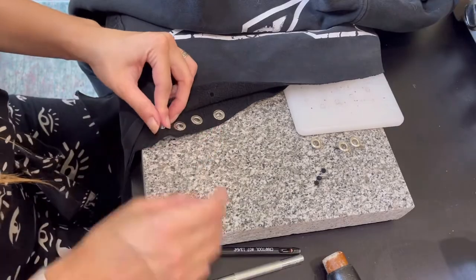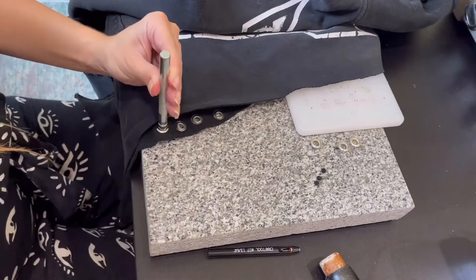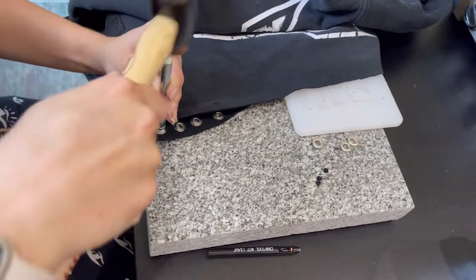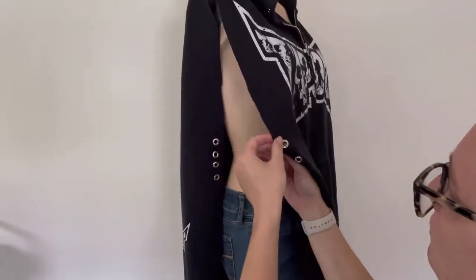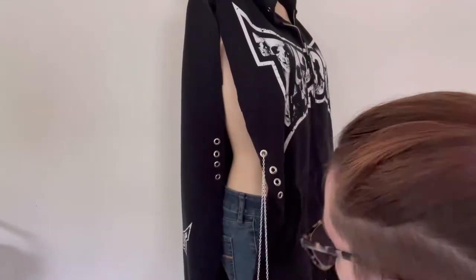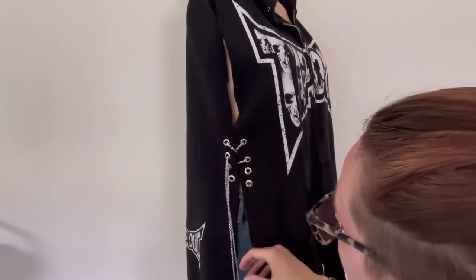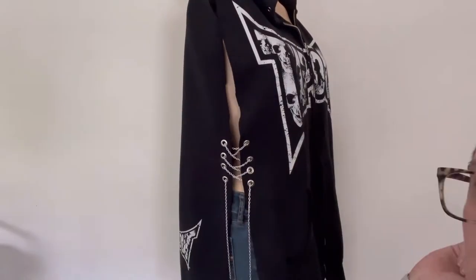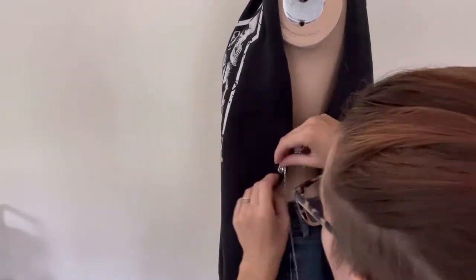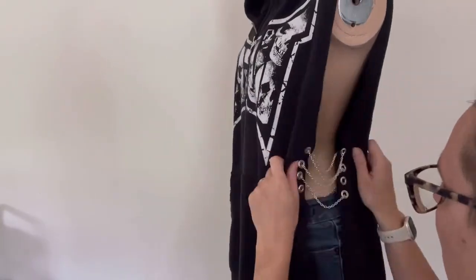I completed this on one side of the shirt and then flipped it over and did the other side exactly the same, so I have four little loops on each side. With that done on both sides, I grabbed a piece of chain that I had around the house — actually from an old necklace — and strung it together. On this side I put the chain through the inside; on the other side I put it through the outside just to see how it would look. I actually preferred the first way, so I ended up switching them.